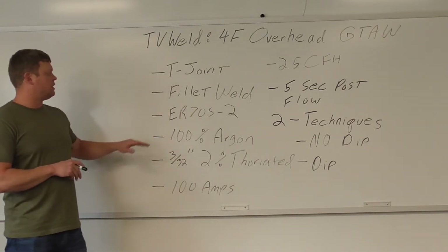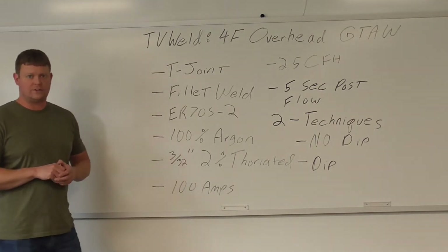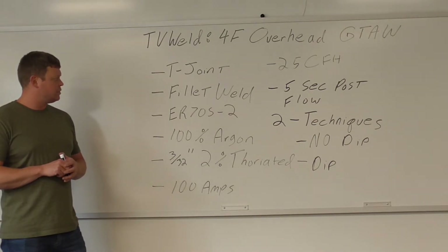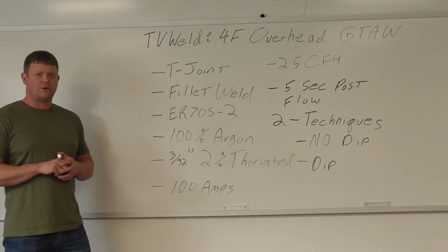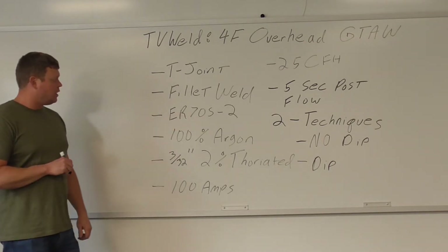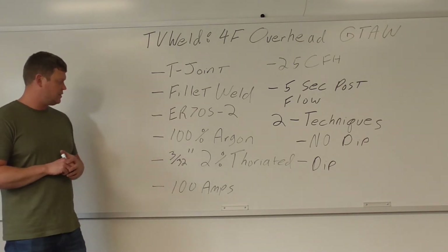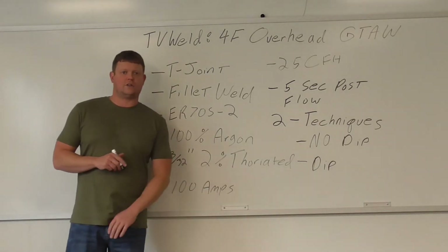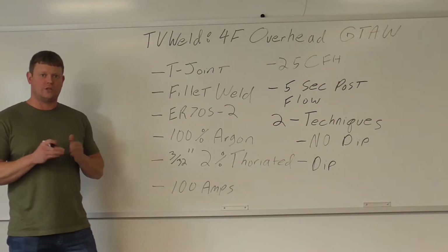Our filler metal is going to be ER70S-2. I'm not sure why I have ER70S-2 and not ER70S-6 — usually we do ER70S-6 — but I was playing with it and it ran alright, so I'm going to run it. 100% argon is going to be the shielding gas — always make sure you know your shielding gases. 3/32 of an inch, 2% thoriated tungsten, ground to a point, which is typical when you're doing carbon steel.